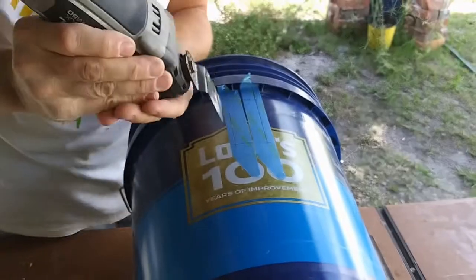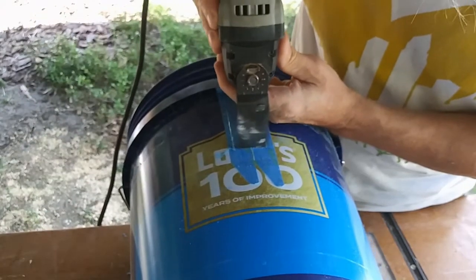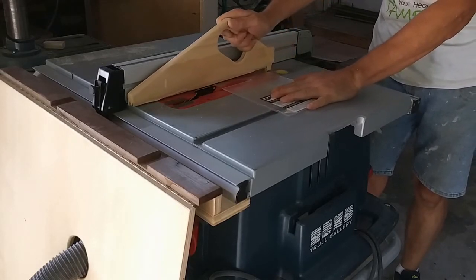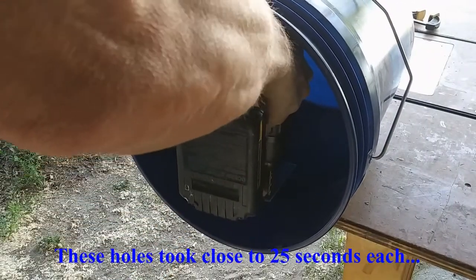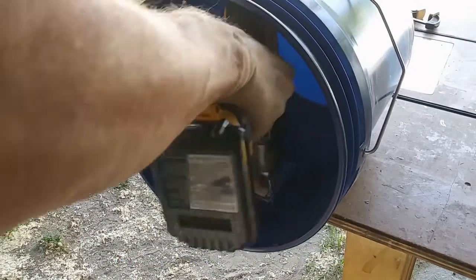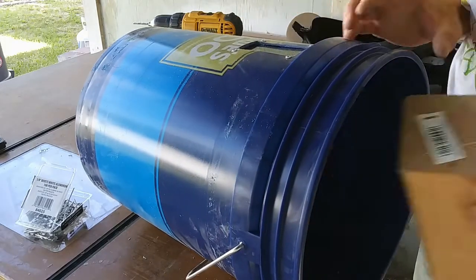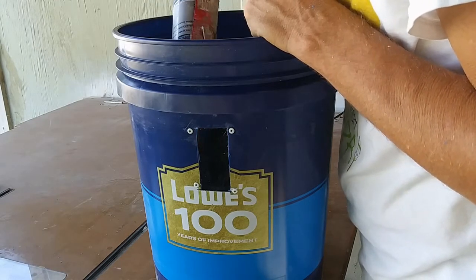I had an idea to put a sight window in the bucket so I could see when it was getting full. After drawing some layout lines, I used my oscillating tool to cut out the window — I decided that 1.5 by 3 inches would work — and installed it just under the outer ridge of the bucket. I had some leftover 1/8 inch plexiglass that would be perfect. I cut it down to 2.5 inches by 4 inches on the table saw. I held the plexiglass window in place inside the bucket and drilled a hole in one corner, then secured it with a pop rivet, and drilled and riveted the other three corners. To keep the dust in the bucket, I added a bead of silicone around the inside edges of the window, and let that dry overnight so the chips and dust wouldn't stick to the silicone.